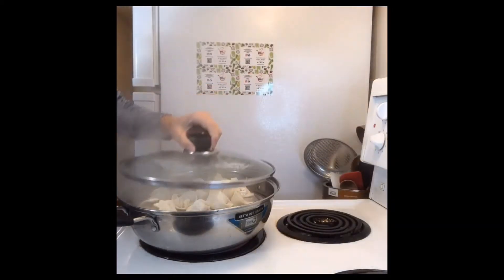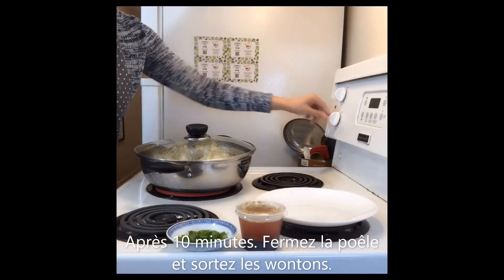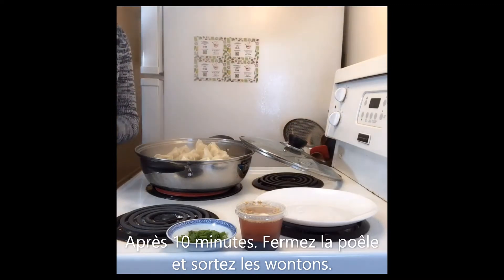Cover it and let it steam for 10 minutes. Okay, it's time now — let's close the fire and then take out the wontons to a plate.